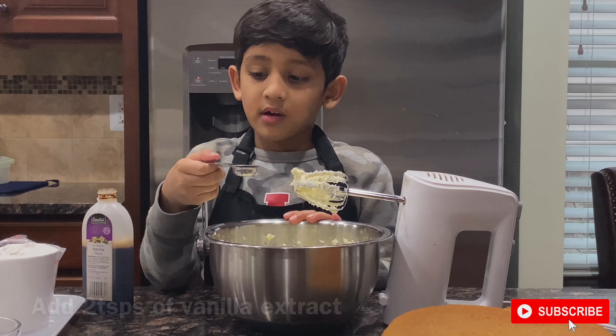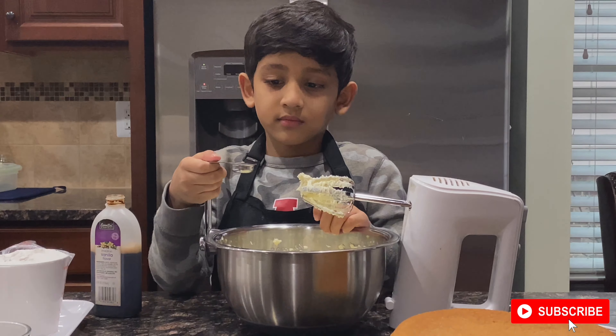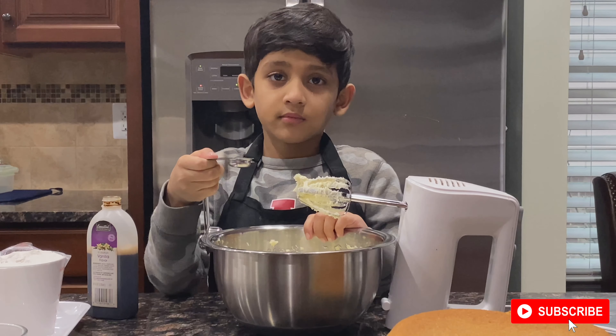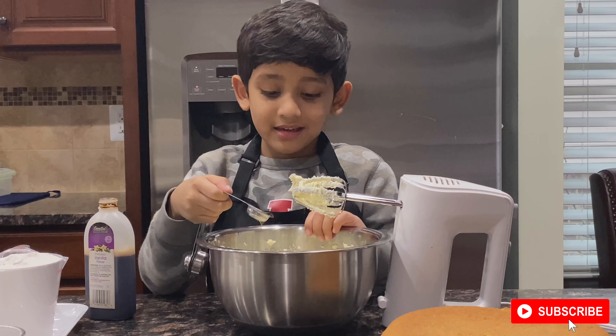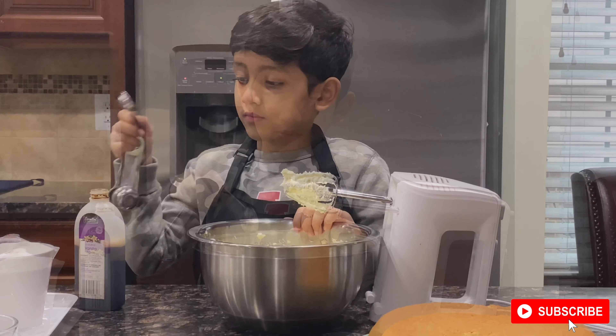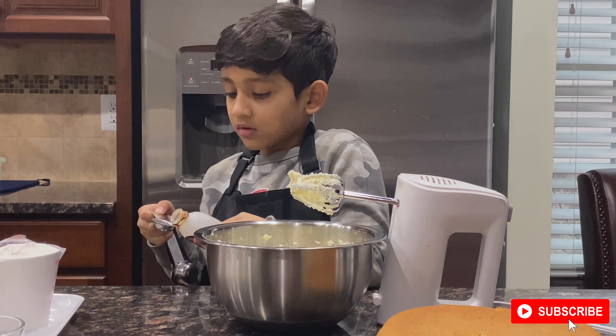Now add vanilla extract — one teaspoon. I am adding a spoon of vanilla.